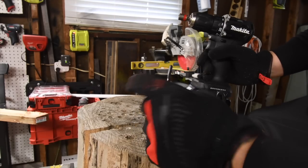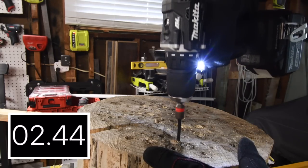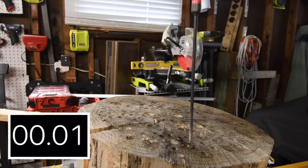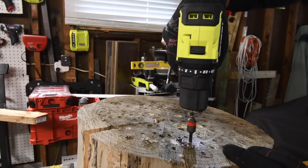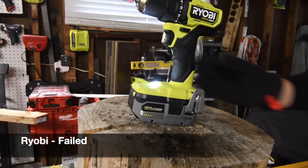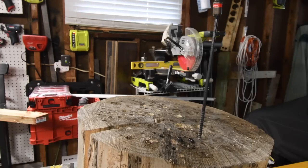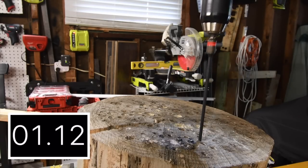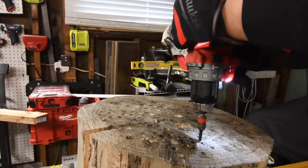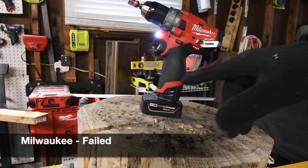Let's do something a little trickier — an eight-inch Timberlock. Makita, ready go. Time. Ryobi next, ready go — it's on drill speed two. Oh, Ryobi flashed out. I'm going to declare that as a fail because Ryobi should have been able to do that. Next let's do the Milwaukee M12, ready go — the M12 cut out as well. It's flashing. Let's see if it can finish it — yes it can, but so far the Ryobi and Milwaukee failed.